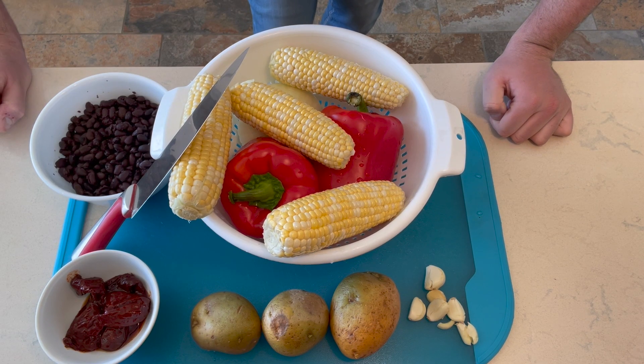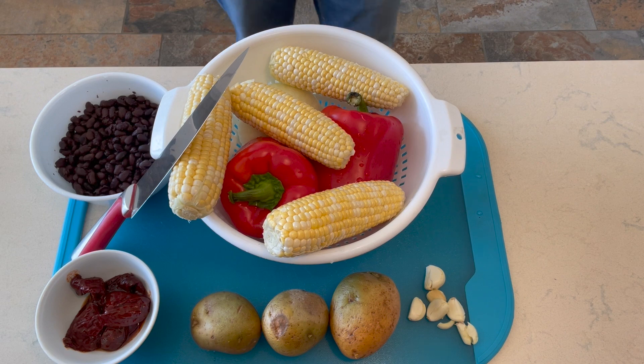What's going on everyone, welcome back to Cast Iron Cooking. My name is Austin and today we're going to be making fire roasted vegetable tacos in our cast iron skillet out on our grill over some nice hot charcoal. Let me show you how it's done, let's get started.